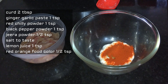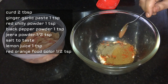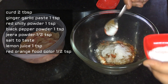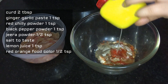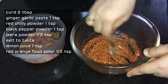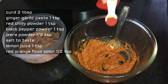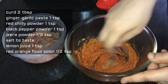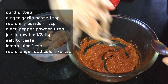Add spices including salt, red chili, and other seasonings. I will also mix in red-orange food color — just a pinch. I will marinate the chicken for 10 minutes.